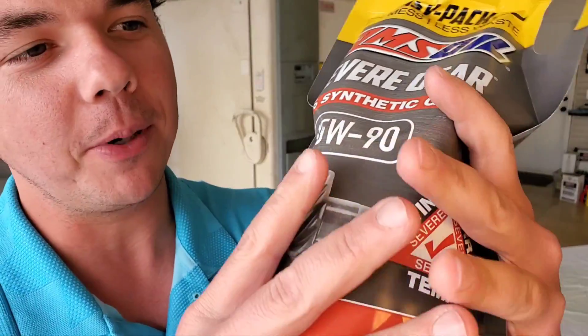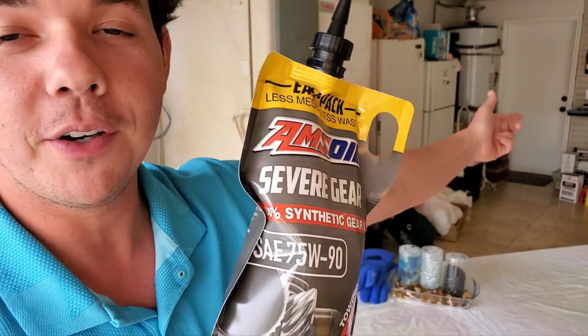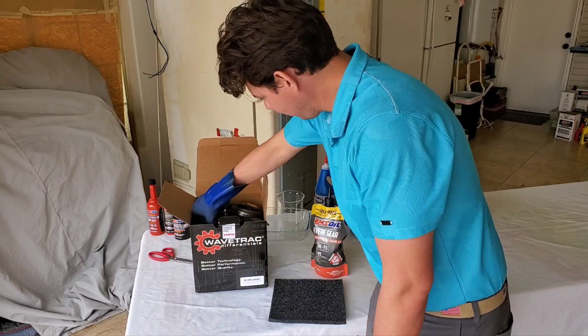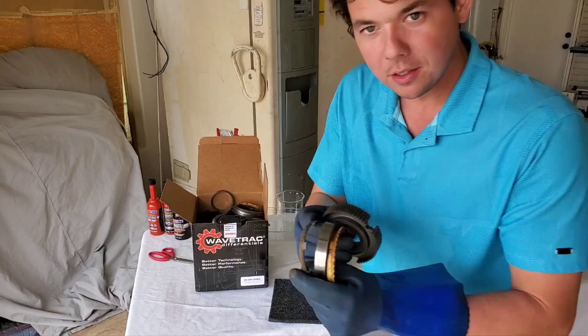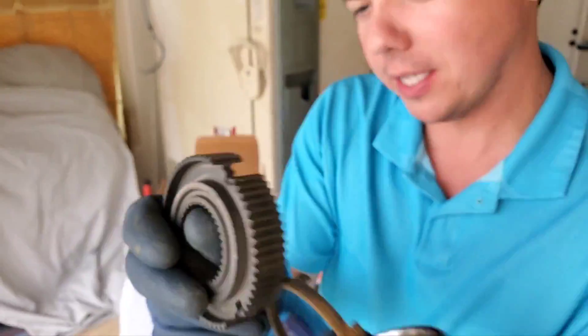This keeps the metal parts separated. Without those parts separated, you get metal on metal — you get metal shavings. We're going to show you a differential right now, show you what a diff looks like — all these little metal parts, metal sleeves, gears, all different components.